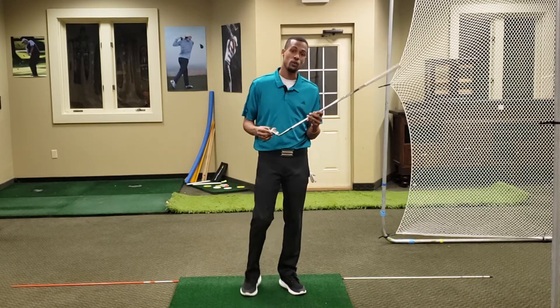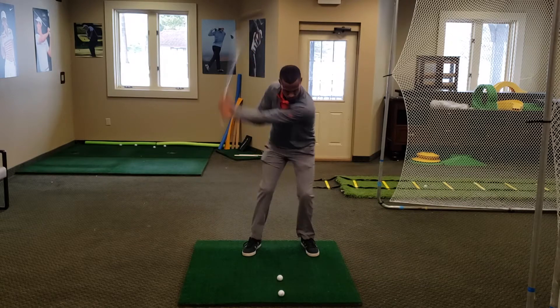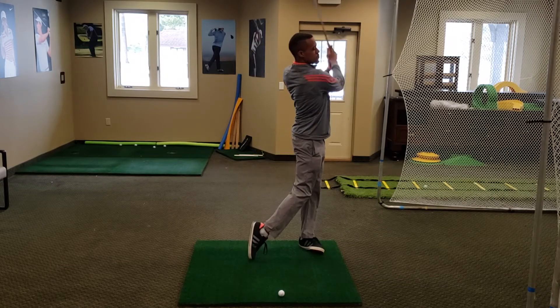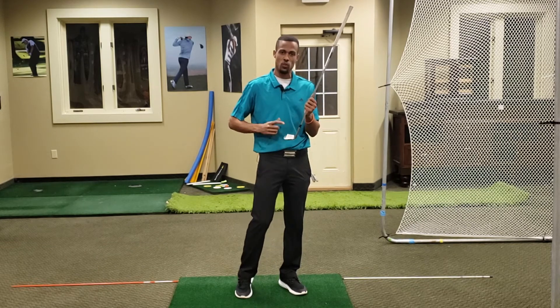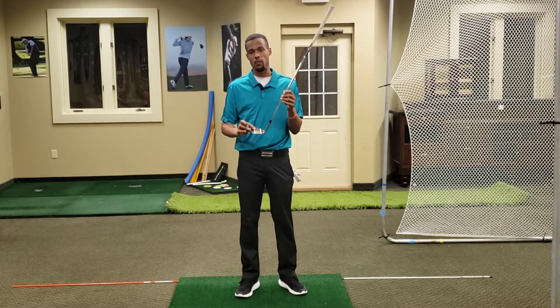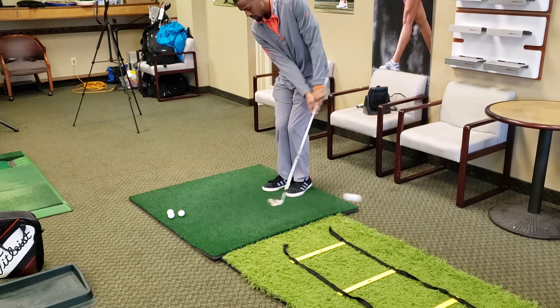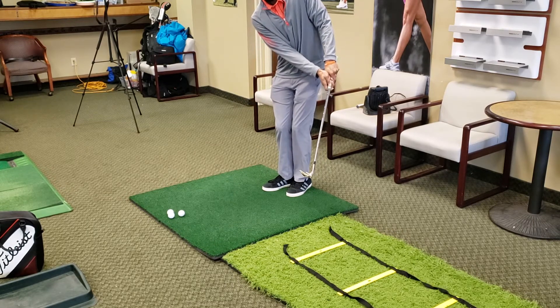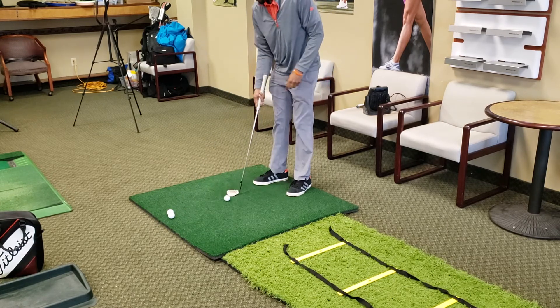Now you can do this with a 7-iron — you can even put these on a driver and you can get some feedback. This is more feel feedback in relation to how it feels. You start to recognize what a toe hit feels like, and that rubber band gives you instant feedback. Same with the heel. So think about that as a way to concentrate your focus on hitting the center of the clubface with your wedges.